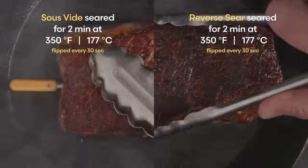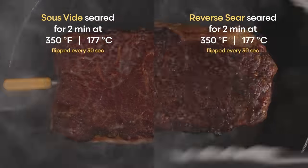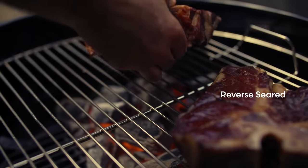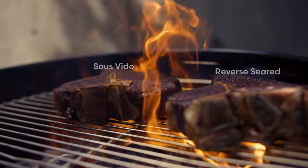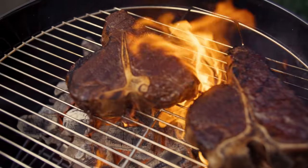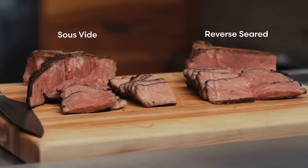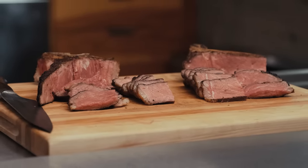Because the surface dries as the steak heats in the oven, while the surface of the sous vide steak is still quite wet. But at really high searing temperatures, the heat vaporizes any remaining water at the surface within seconds. And on a hot charcoal grill, I don't see any difference between the two techniques. And in a blind tasting that I did in another video on sous vide versus reverse searing, I wasn't able to taste a difference either.